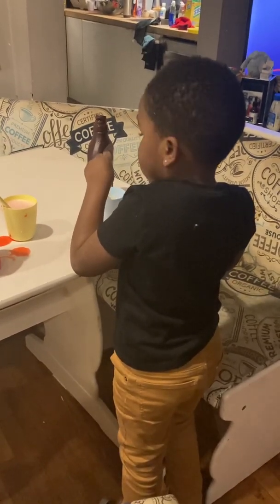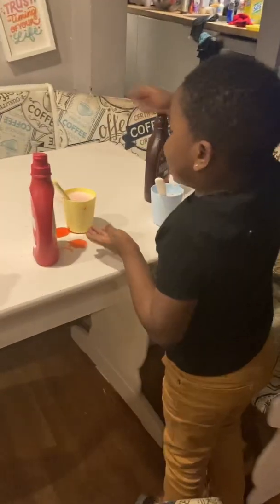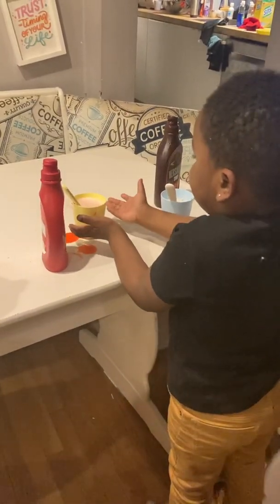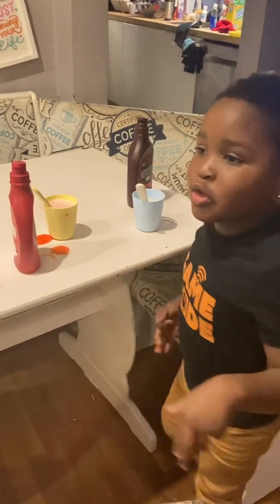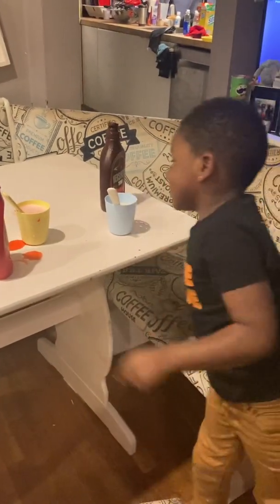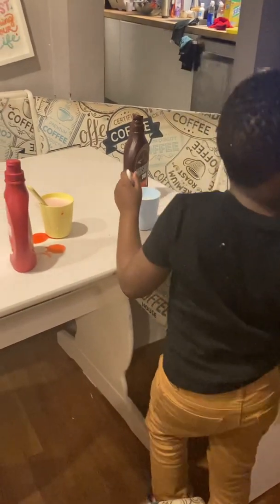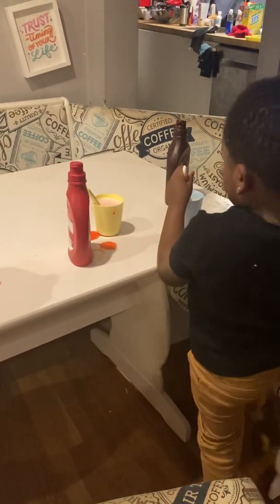The milk turned chocolate. Yes. And then the milk is about to turn strawberry. Yeah, it's about to be pink. Strawberry — it's pink. You want me to keep stirring? Yeah, you got to keep stirring until the milk turns chocolate for yours. And then you got to keep stirring until the milk turns strawberry.